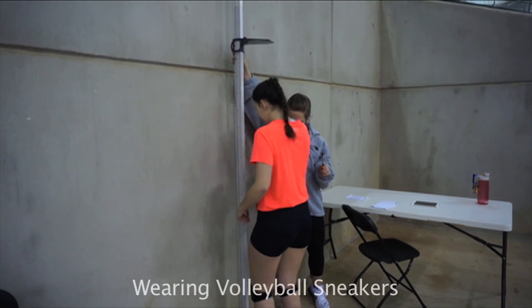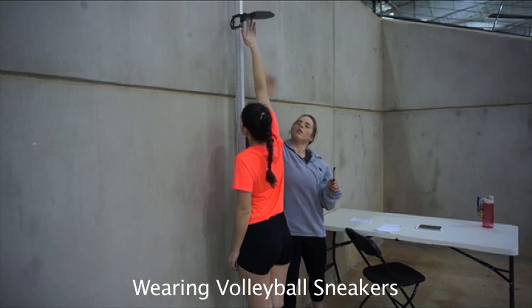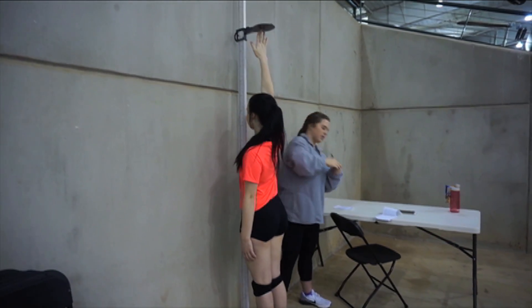For standing reach, the athlete stands with both feet flat and reaches their dominant arm as high as possible without moving their feet. This is measured in inches from the floor to the top of the fingertips.